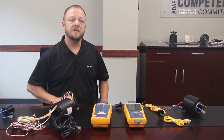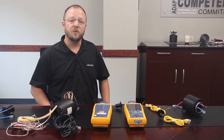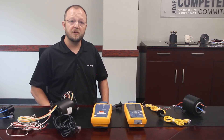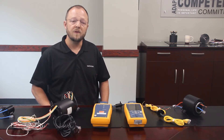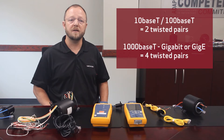One key piece of information we need when determining the right slip ring for your application is whether you'll be running at 10 or 100 megabit data speeds, or if you're running at 1000 megabits, also called Gigabit Ethernet or GigE. The slower speed only requires two twisted pairs in the Ethernet cable, whereas a GigE cable requires four.